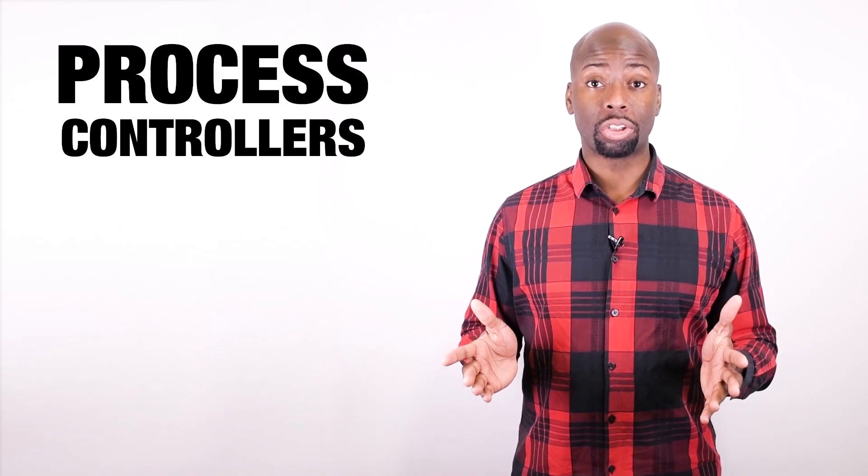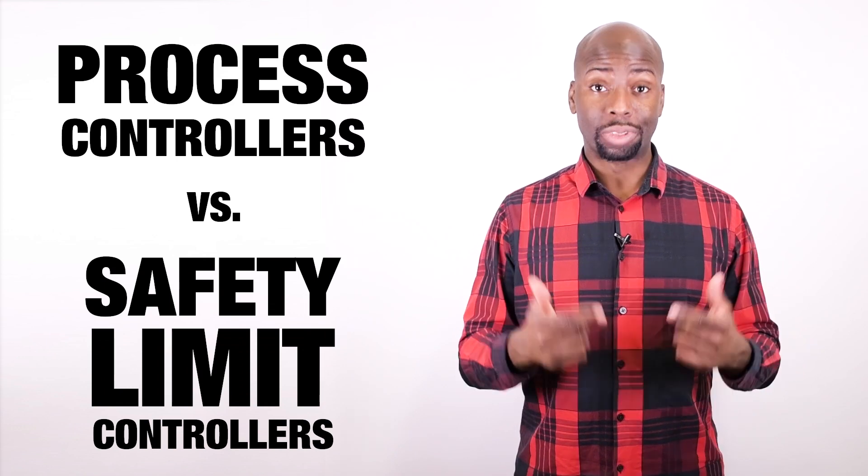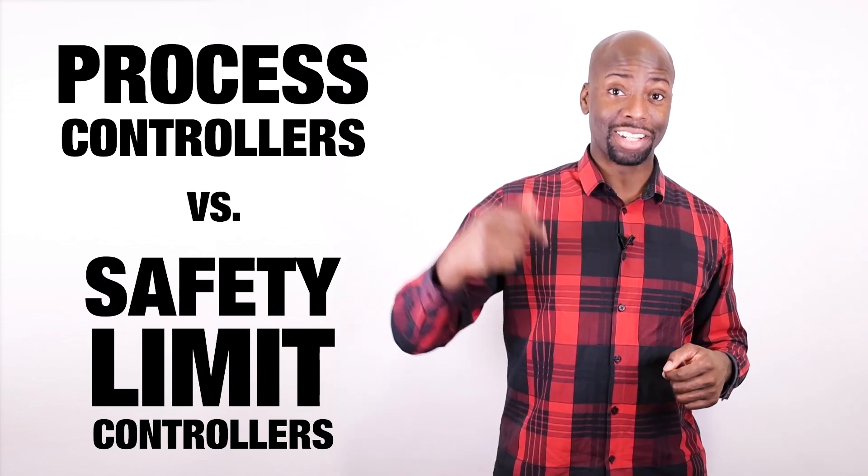Hey guys, this is Chet from Omega. We get a lot of questions from people about process controllers versus safety limit controllers. Stick around because we're going to break it down for you right here.